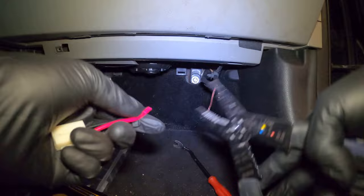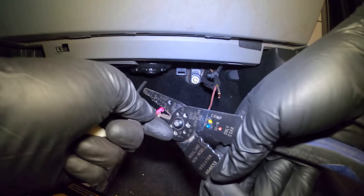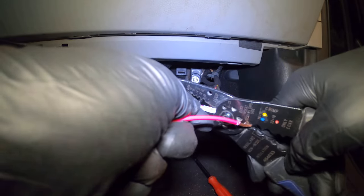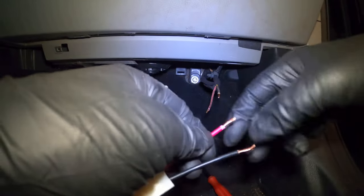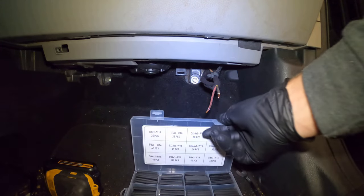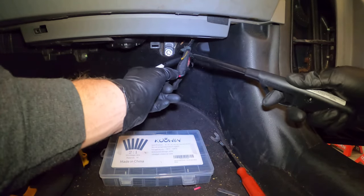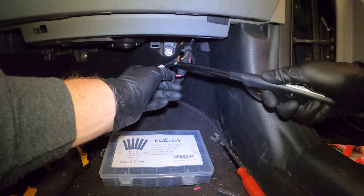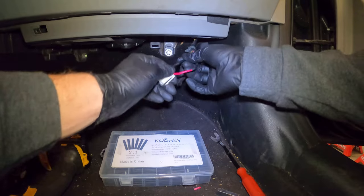I'll leave this one kind of long just in case I have to make some more cuts. I didn't film the soldering because I don't want to get made fun of — I'm not the best, but I get the job done. These aren't coming apart, trust me. Plus I added the heat shrink, nice and tight fit.